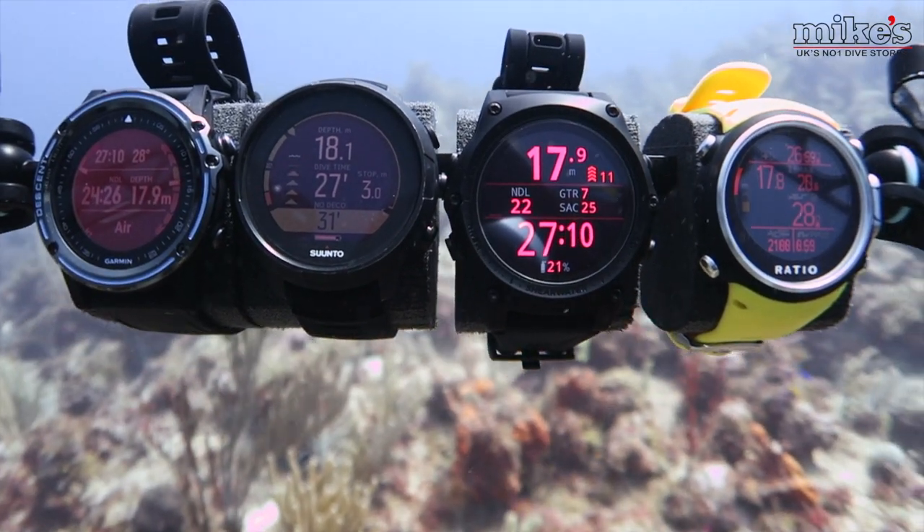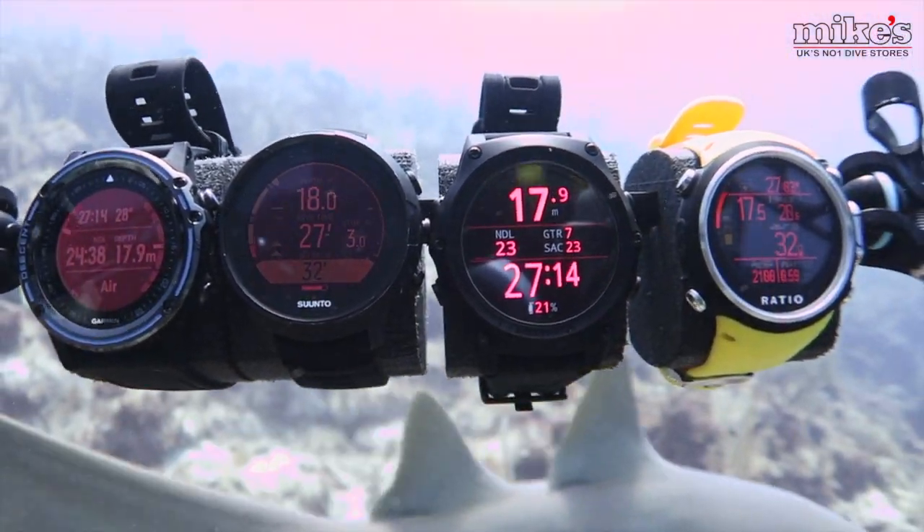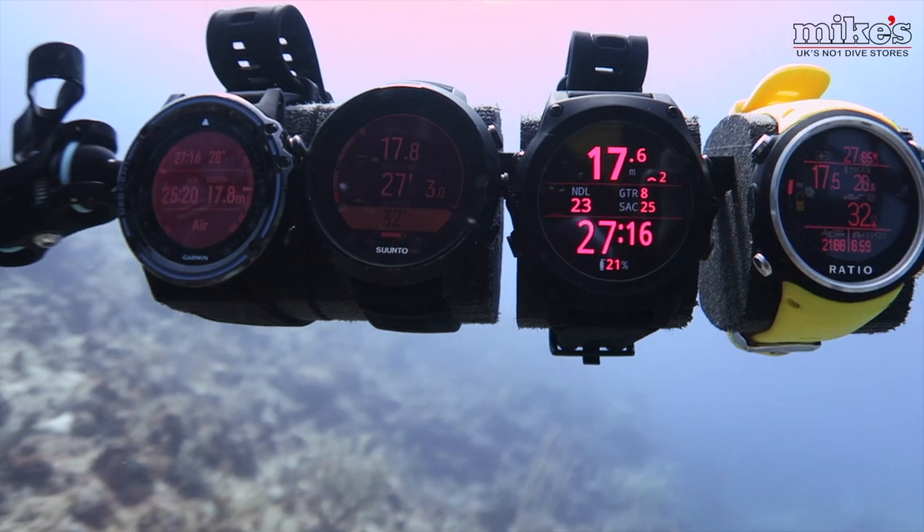Hi guys and welcome back to our channel. Very recently we were fortunate enough to dive with a number of different dive computers: the Suunto D5, the Shearwater Teric, the Garmin Descent Mark 1 and the Ratio I Dive Color Easy. We pulled all four into one big comparison review. What I want to do today is spend a few moments diving into the Shearwater Teric.